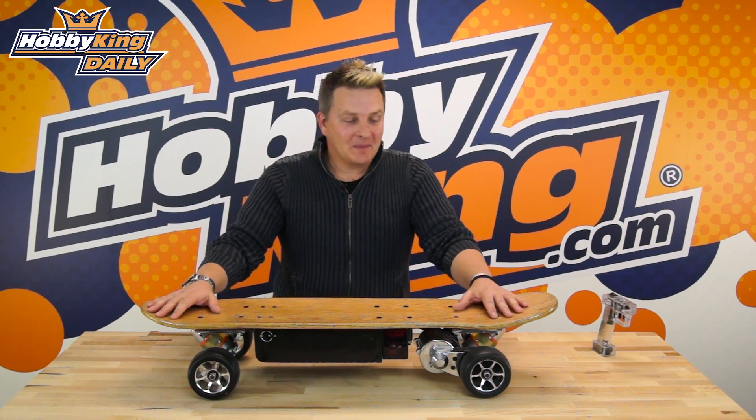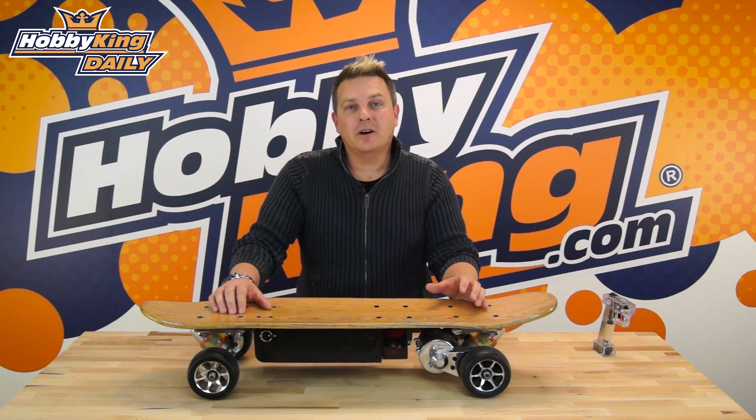Hi, Simon here from Hobbyking.com. Today I want to talk about some electric skateboards that we just got in. We sell these in three different varieties.